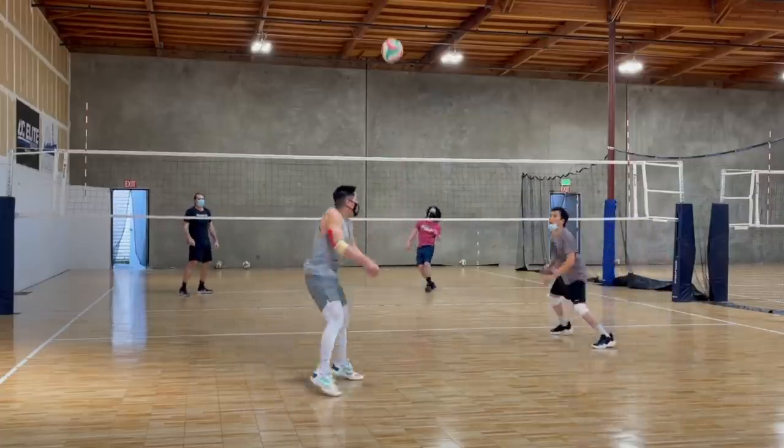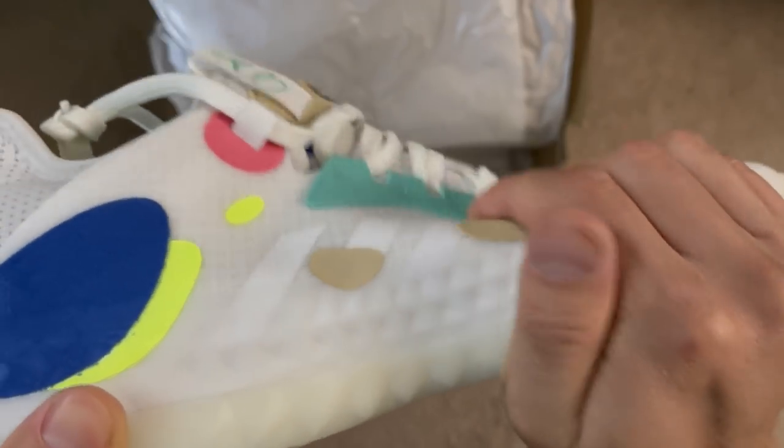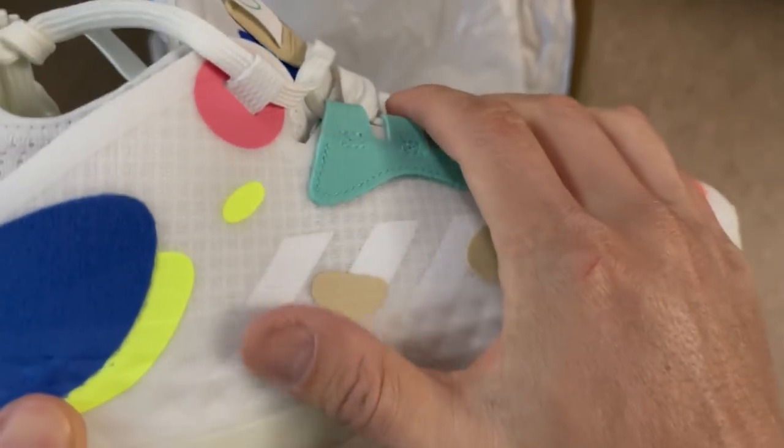Now, if you're a defensive player that doesn't jump a lot and wants to feel more connected with the ground, or a middle that needs a very durable and stable shoe for quick lateral movements and fast jumping — but not necessarily max jumping all the time — this might be a good shoe to consider. Also, if you like a stiffer feel with a flatter insole so your foot can just do its thing without any odd contours, then this is the shoe for you.